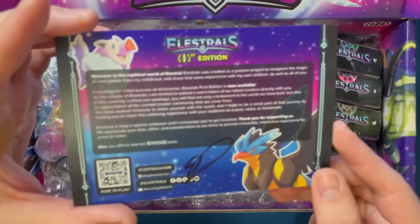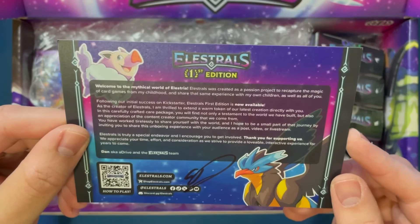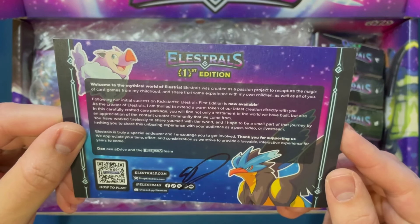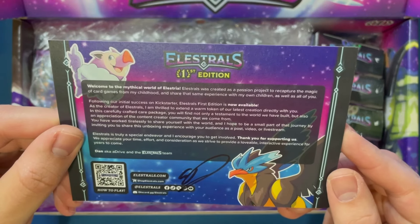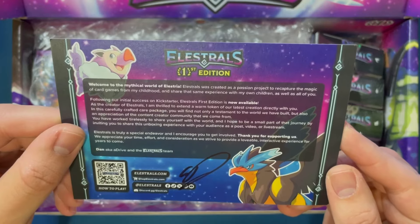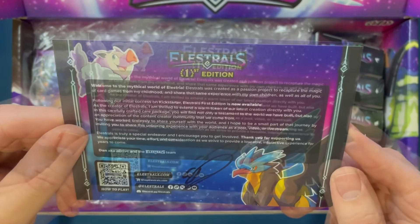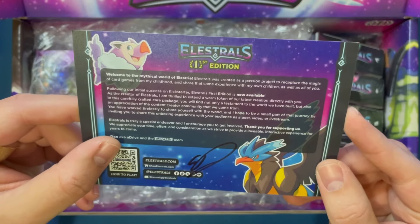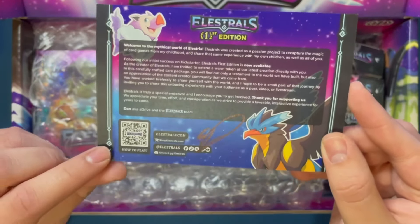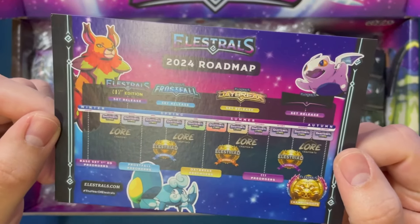I guess the first thing we can do is look at this little card here. This is a thank you card or something like that. Elestrals First Edition — welcome to the mythical world of Elestria. Elestrals was created as a passion project to capture the magic of card games from my childhood and share that same experience with my own children as well as all of you. And then here, Dan, a.k.a. A-Drive, and the Elestrals team signed right here, a little QR code to scan. And of course, here on the back it looks like we've got the 2024 roadmap.